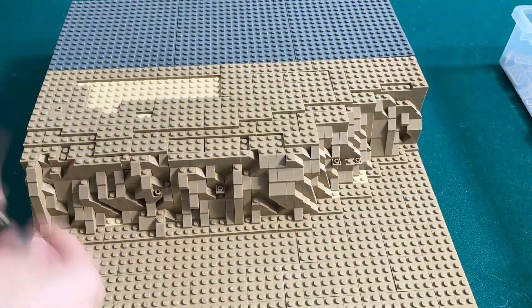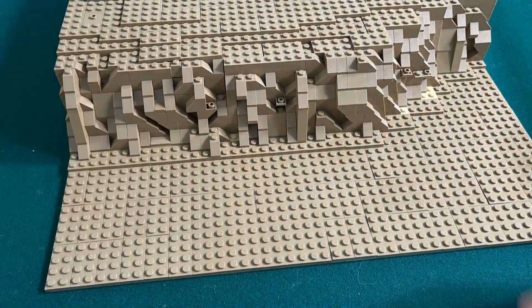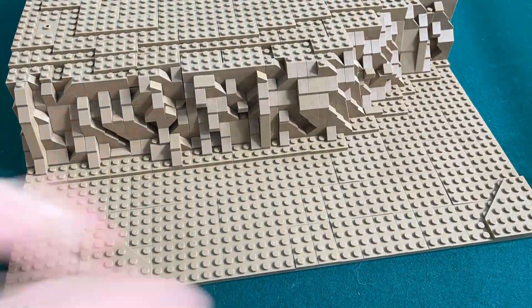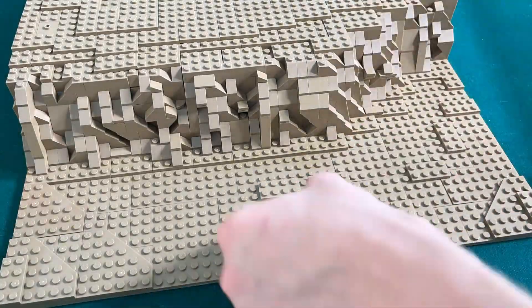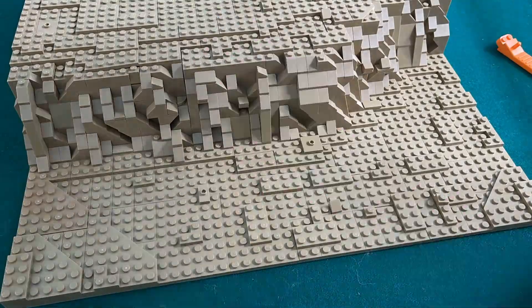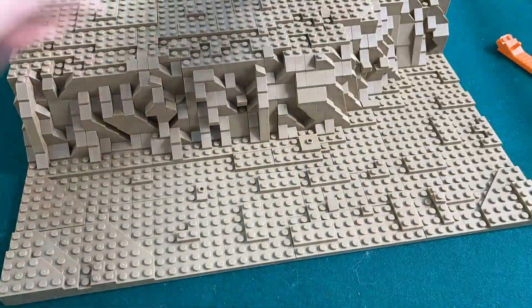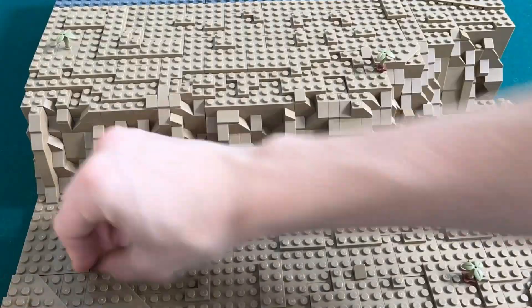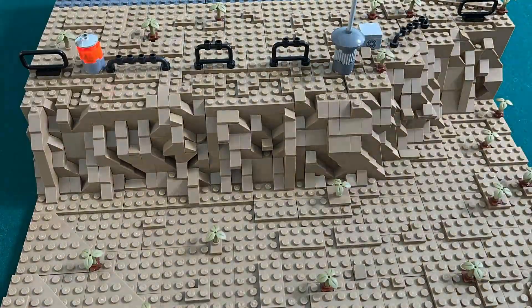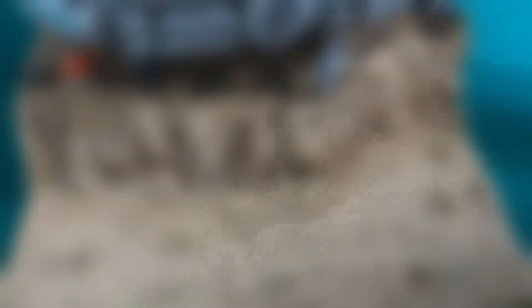Now I can start adding dark tan plates to the top and cover all the holes I have left. After covering all the filler brick with dark tan plating, I'm going to start adding details — some slopes as well as covering up any filler brick left on the rockwork. After that, I'm adding smaller plating to the bottom and top areas of the terrain to add some details so it's not completely flat. Now all I have to do is add some plants and fences on top of the rockwork, then add in the minifigures and the Millennium Falcon and we're done.